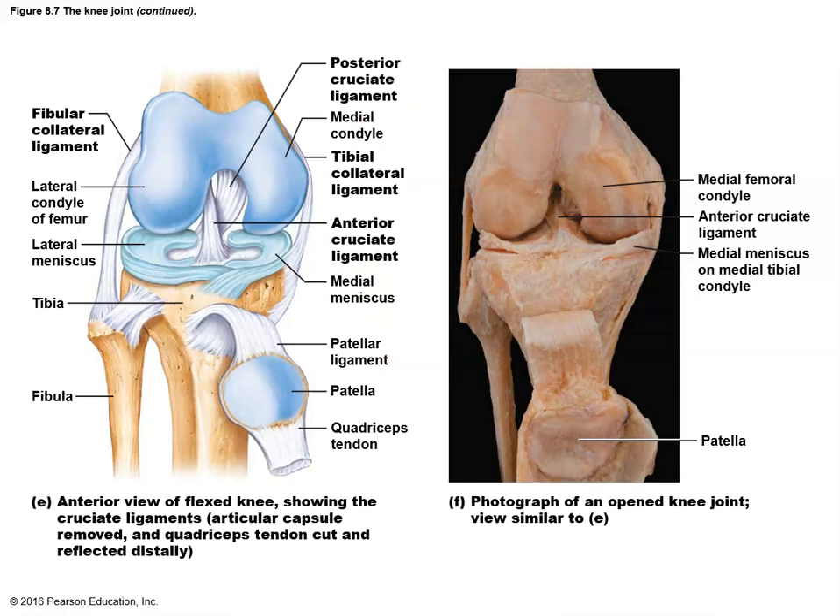Let's take a look at some specific synovial joints. As we look at these joints we want to ask ourselves: what is it that restricts the range of motion of this joint and determines its movement abilities? It can be the shape of the bone, it can be ligaments and tendons, or it could be muscle. Those three things really determine what range of motion a joint has and what that joint is capable of doing and supporting. So let's look at the knee.